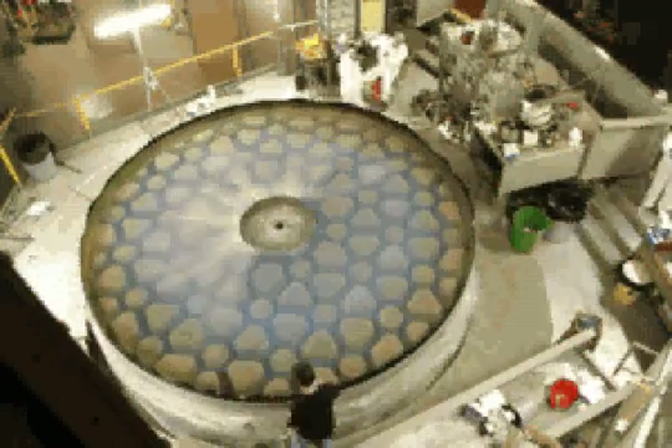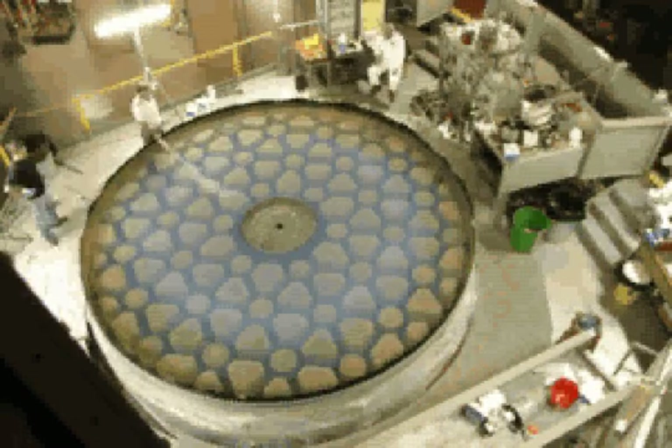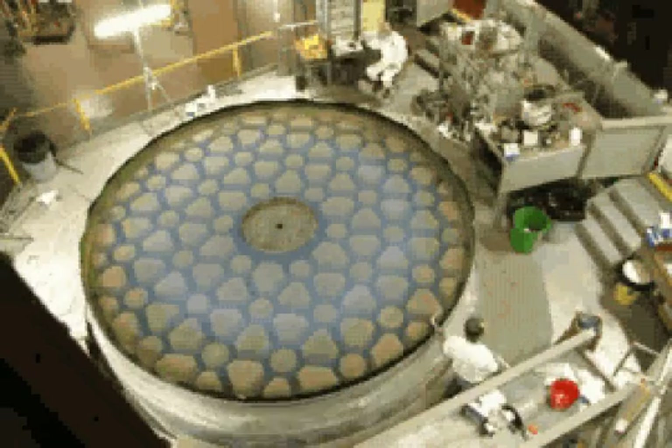A dusting of calcium carbonate and a washing with nitric acid are applied before the mirror is finally washed again, this time with distilled water.